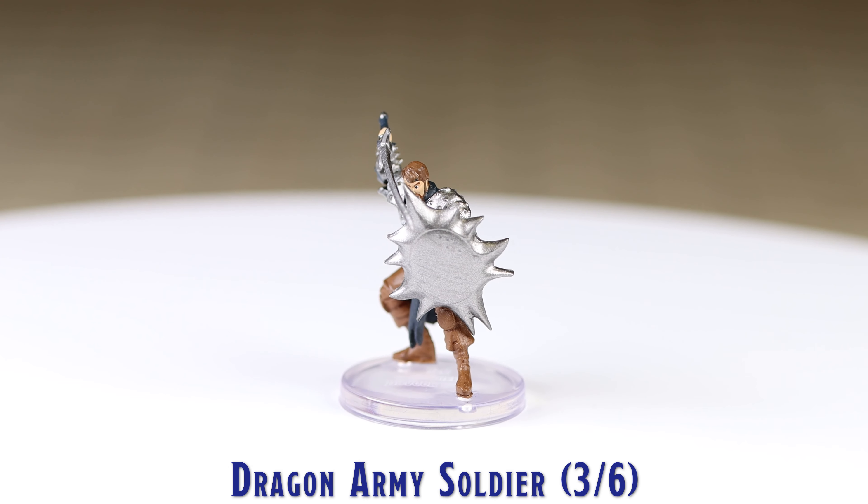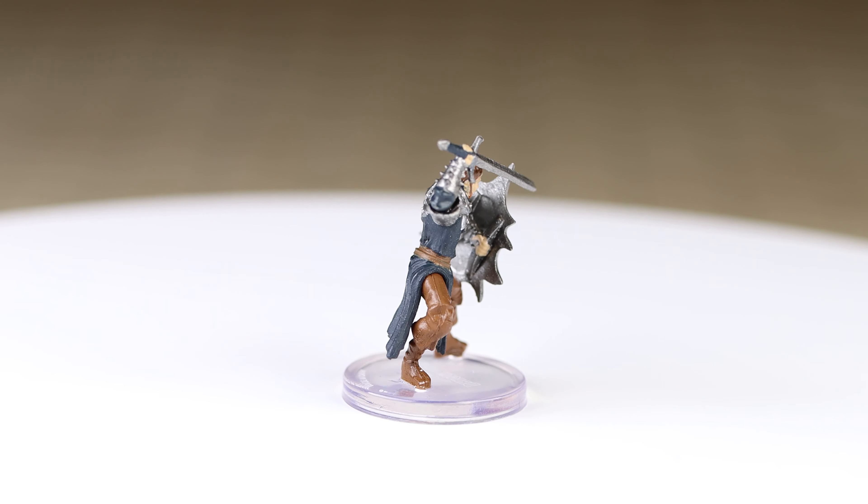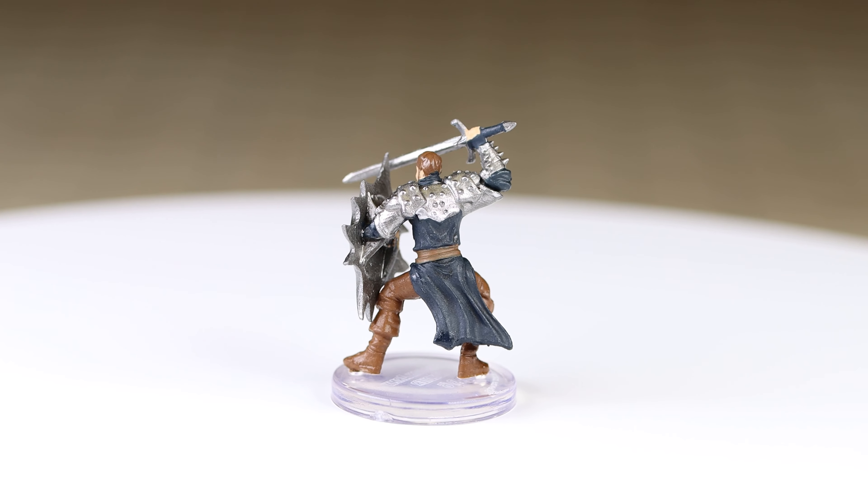This miniature is very similar to the Dragon Army Soldier that appeared in the Dragonlance Shadow of the Dragon Queen set, however it is a completely different sculpt.